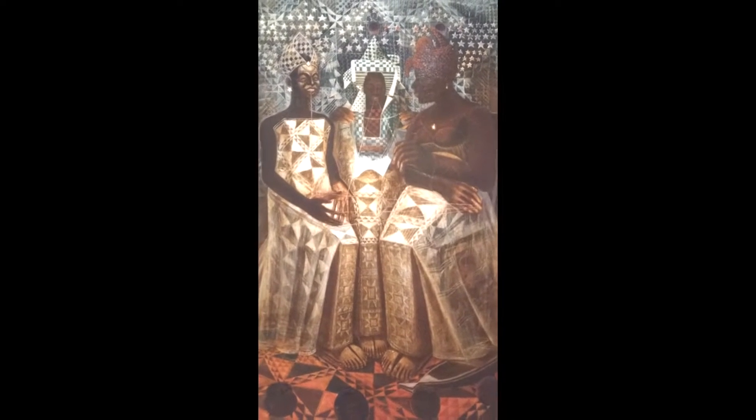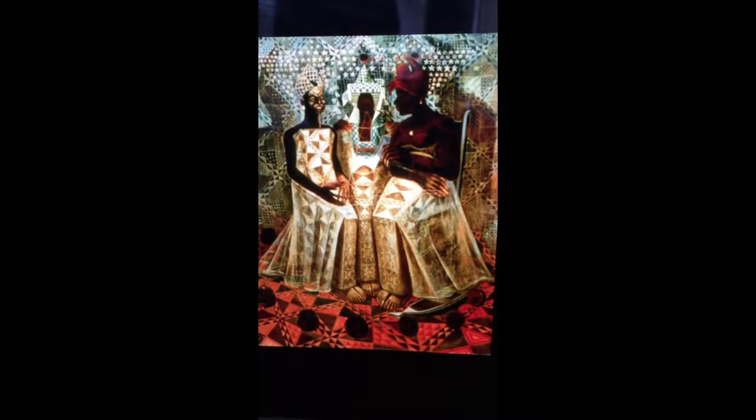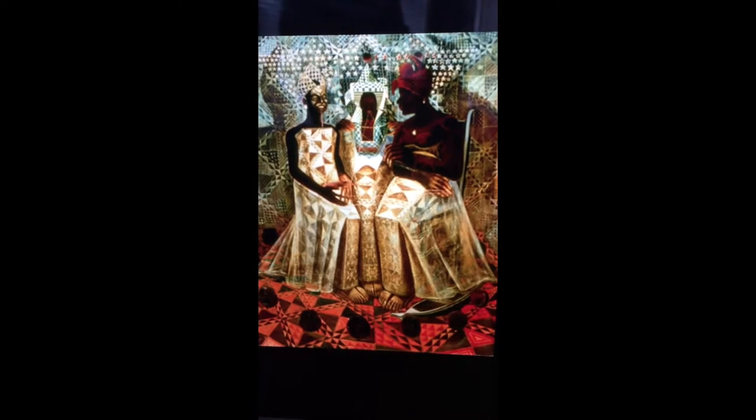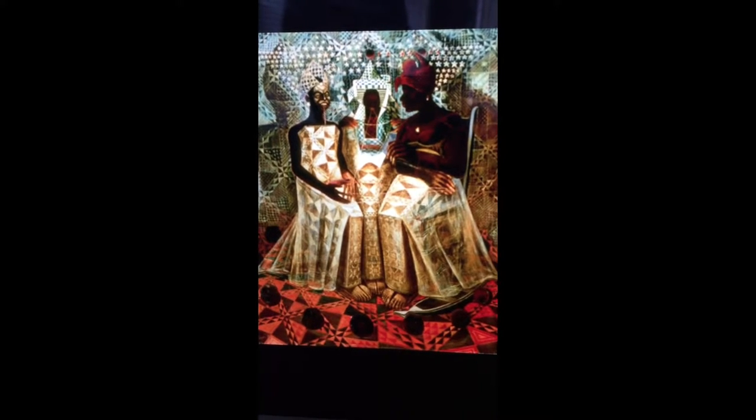I feel like this picture is trying to show us the close-knit ties that the African culture has and how all the people play an important role in the culture. I think the quilted designs and the quilts on the women's lap are metaphors for the African culture — the African culture seems to be close-knit, just like a quilt.